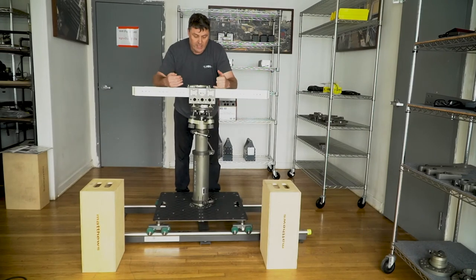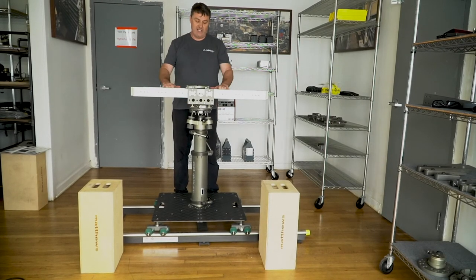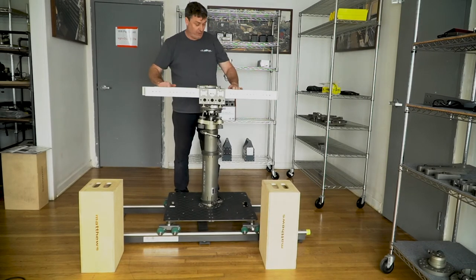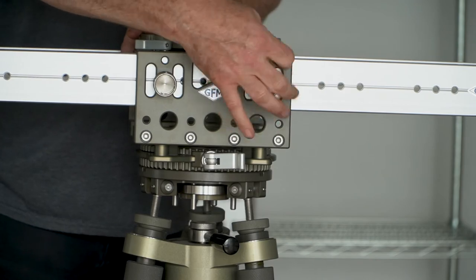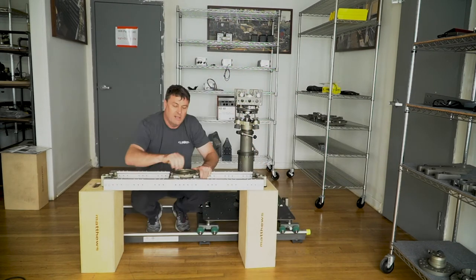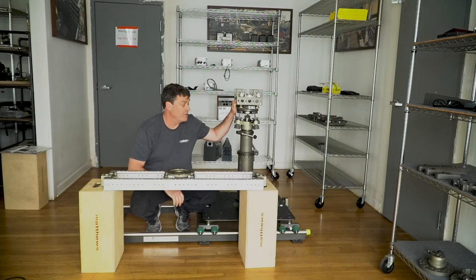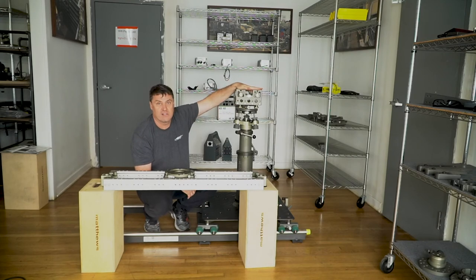Now that we've built it up, you can see the side plates and the Mitchell base plate here. One of the fantastic things about these side plates is that if you want to come down and go on boxes really fast, all we need to do is unscrew it and take off the whole slider — just like that. That's how quickly we can go from the dolly mount to another shot. I always suggest that people get the side mounts; they're just a fantastic addition.